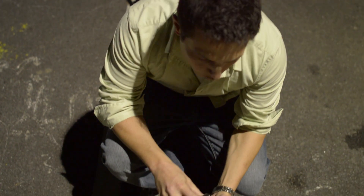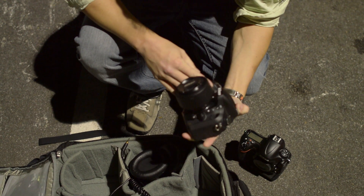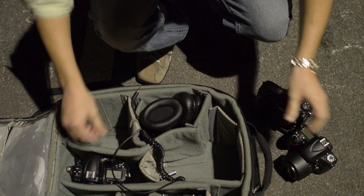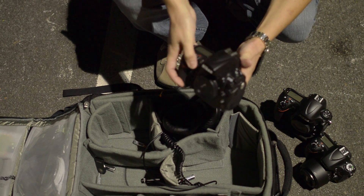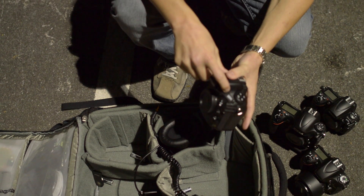Here is the Nikon D4. Here is the D600. Here is the Nikon D700. And last but not least, here is the D800E.